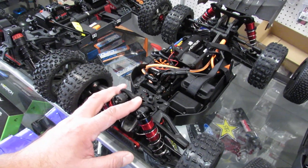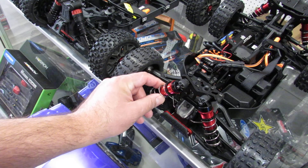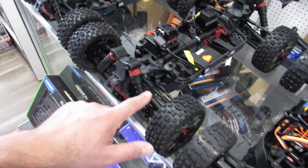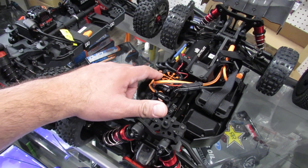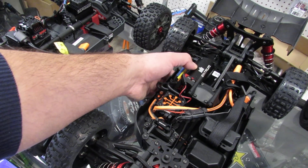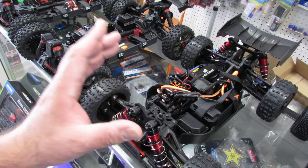Now jumping to the bigger version — the 6S BLX. No battery, no charger included. You can see immediately: aluminum shock tower, aluminum shocks, and it has a sway bar. The structure of the vehicle is completely changed — upper and lower A-arms are different versus the plastic pieces on the cheaper versions. The drive shaft dog bones are metal, not plastic. It has a 150-amp ESC and a 2050 brushless motor. I highly recommend putting a cooling fan on it. We take these vehicles and put Arma Infraction wheels on them to make speed run vehicles.